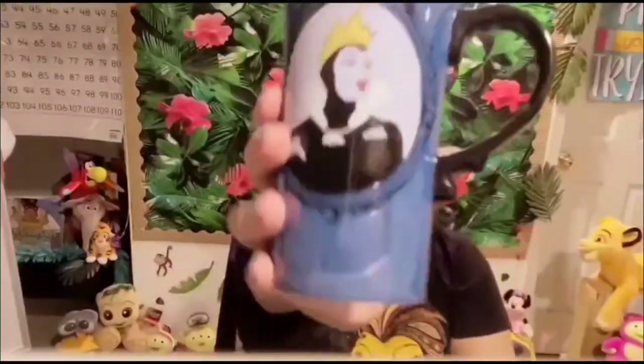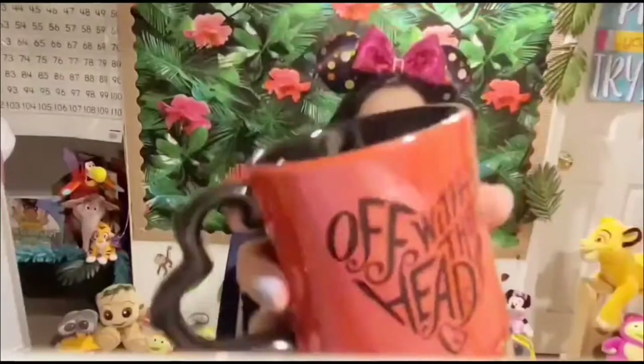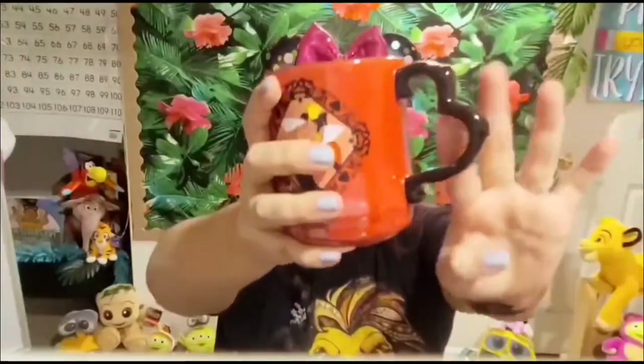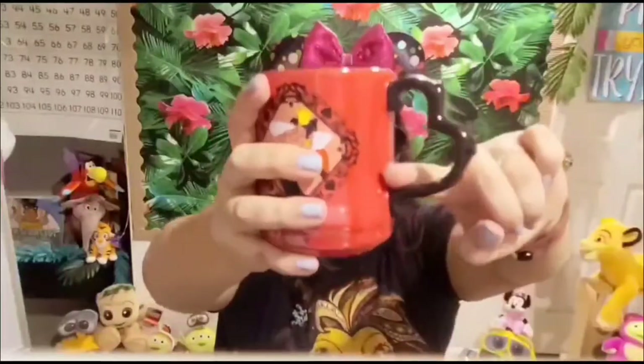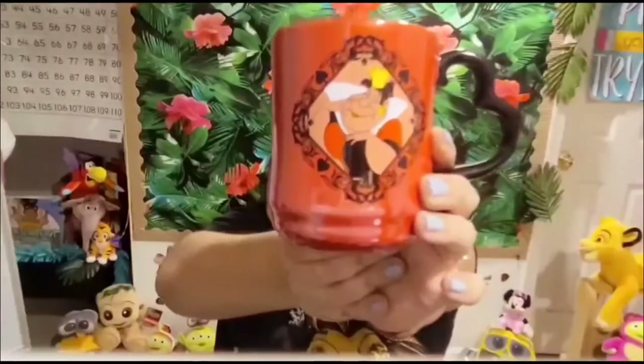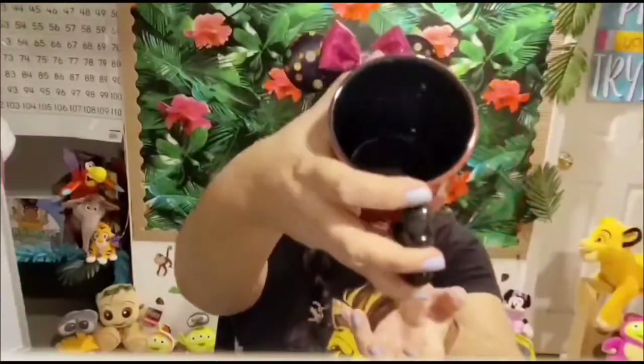The Evil Queen also has a lid and I do drink from it. Then we have the Queen of Hearts — it says 'off with their heads.' I got this on clearance from the Disney Store for about six bucks. I like it because of the handle and the heart detail — she's the Queen of Hearts, villain life! I do drink from this one.